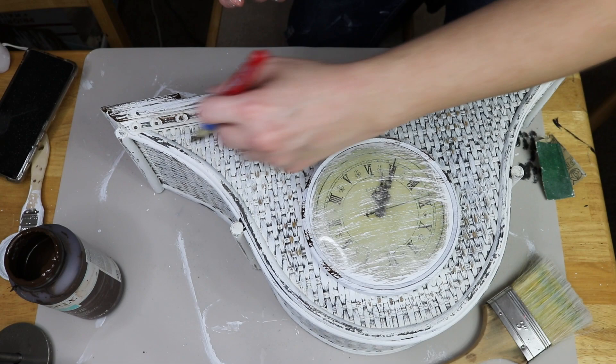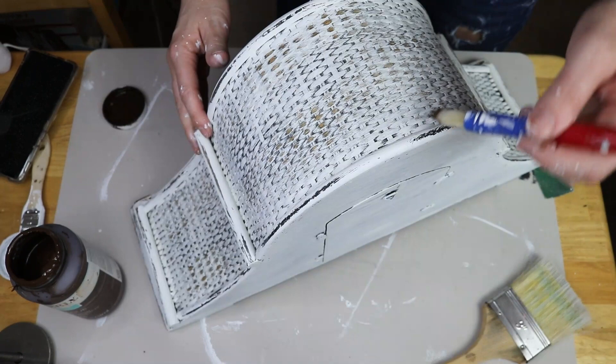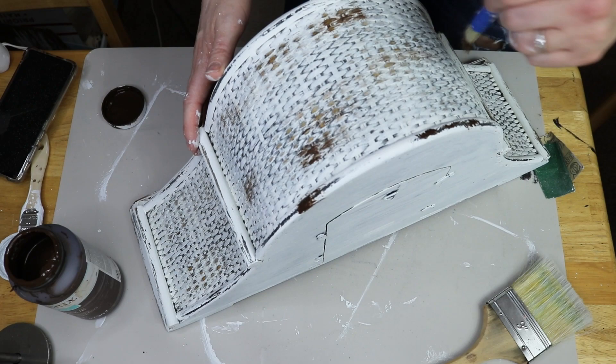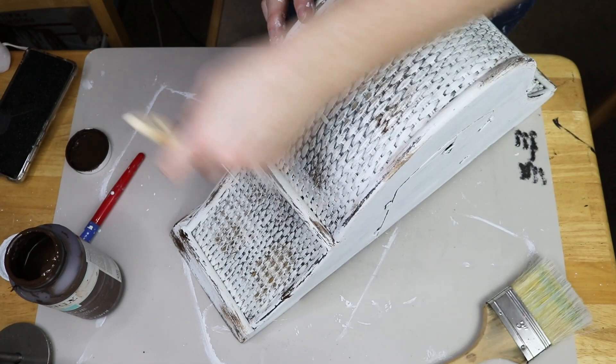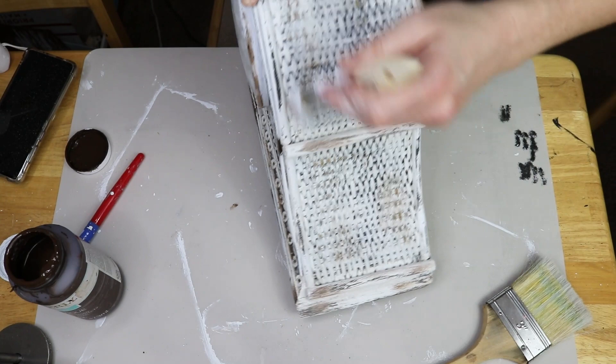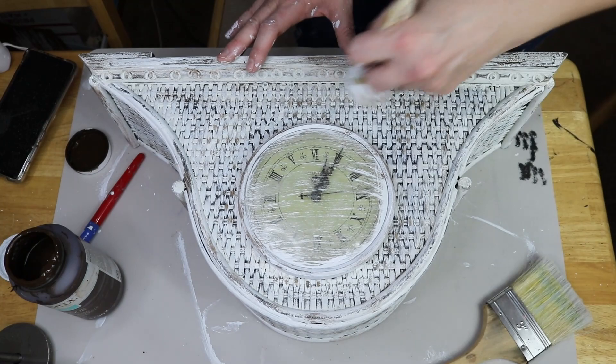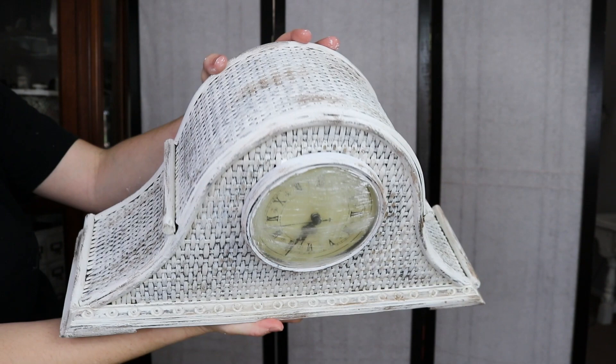Once I was done covering everything, I just went and took a piece of sandpaper and started sanding everything down — no rhyme or reason, just sanding wherever I thought would look good. And then after that, I'm just taking the Brown Antique Waverly Wax and going here and there and everywhere, mostly over the spots that I already sanded down and distressed. That way it just accentuates the darker areas. And once I have that waxed down, I'm going back over with the brush that had the white Waverly chalk paint on it, just blending everything together to lighten up those areas a little bit, but so you can still see that they're distressed and worn.